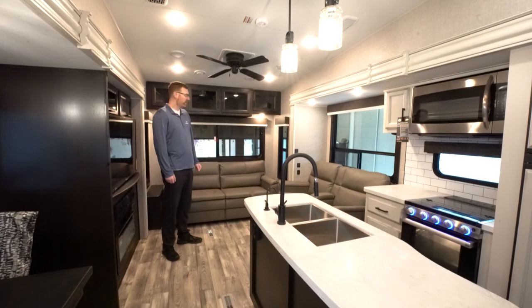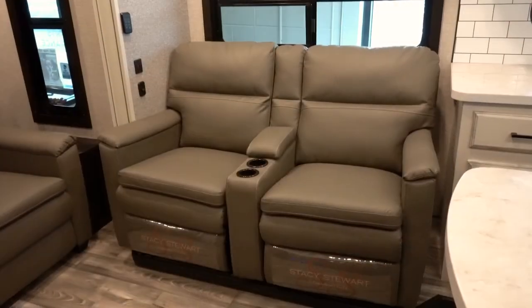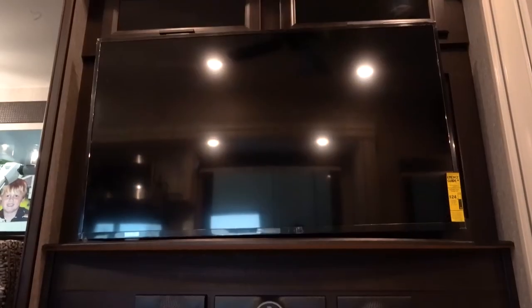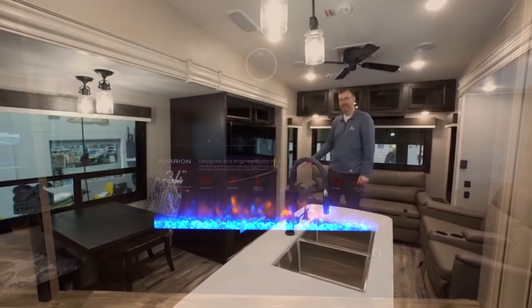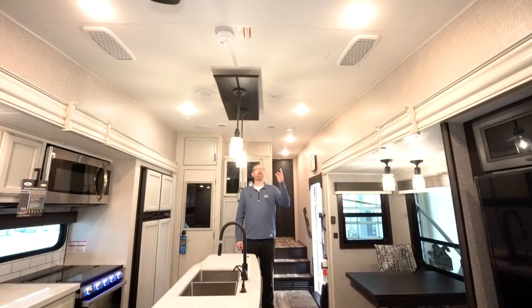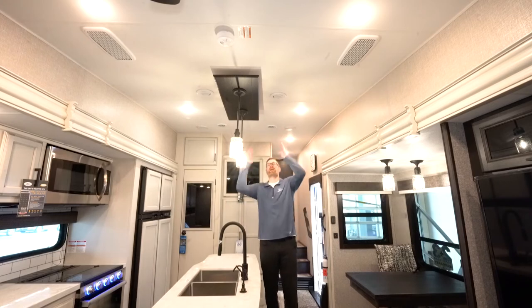This floor plan sleeps four. The hide-a-bed sofa converts into a nice size bed for two, and over here you've got wall hugger theater seats that are very comfortable for reclining and watching TV. The Jayco 317 RLOK comes with a 50-inch Insignia TV, the JBL sound system, and a Furion 34-inch electric fireplace so you don't have to burn propane to take the chill off. There are two whisper-quiet air conditioning units — they've not exposed the AC unit inside, keeping it 30 percent quieter, with return air ducts and ductwork down the center.